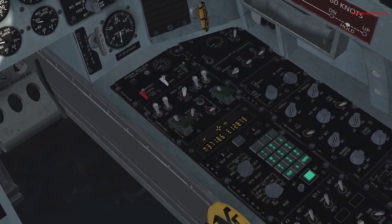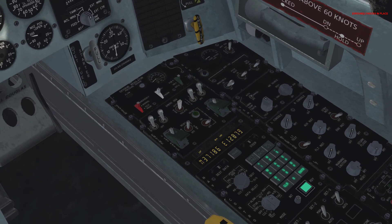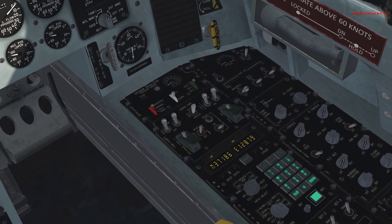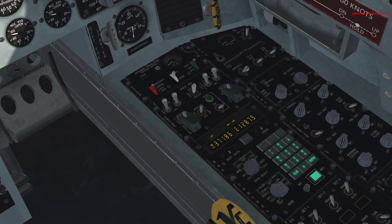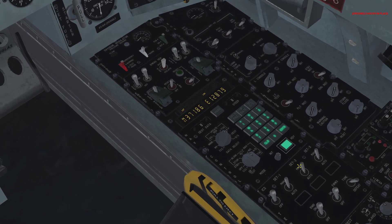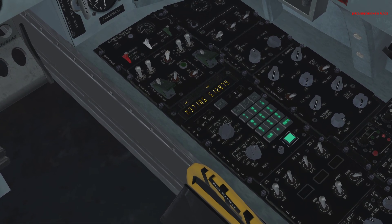Now we wait for alignment of our nav system. You can see ALN is flashing once per second — that means it's partially aligned. We're looking for a four times per second flash for full alignment. Once it's fully aligned — flashing four times a second — we left-click the nav mode knob to put it to INS. Then press ENTER and then READY.